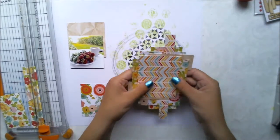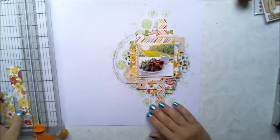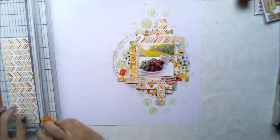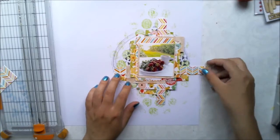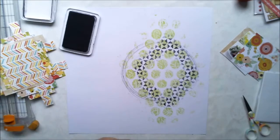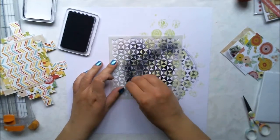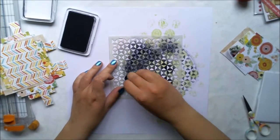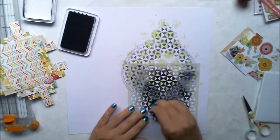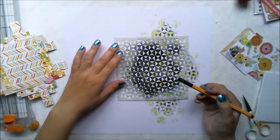I'm using a stapler to attach them, so it's easier to use double-sided tape behind the paper cluster. Now as the paper cluster I did is a bit bigger than I thought it would be, I'm continuing that stencil pattern with black ink, just to make sure it peeks a little behind the layers. Then I'm going to attach the paper cluster before adding embellishments, title, and everything else.